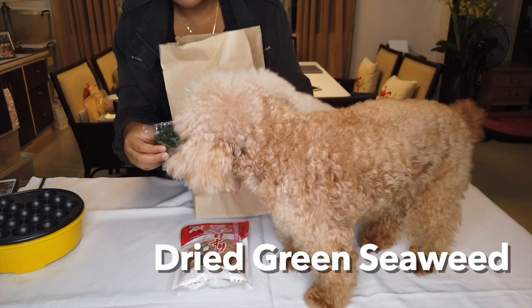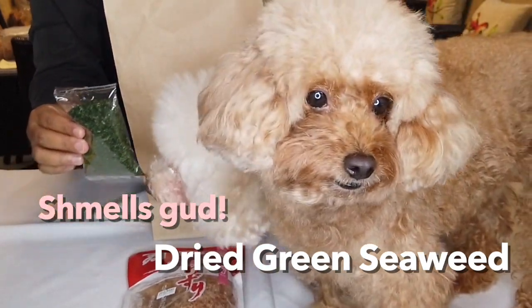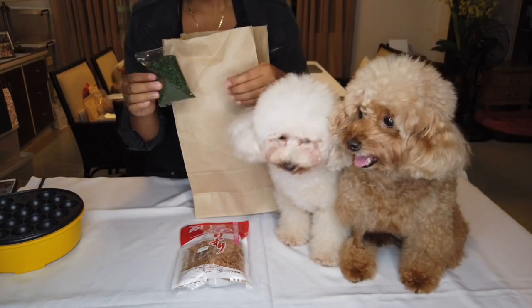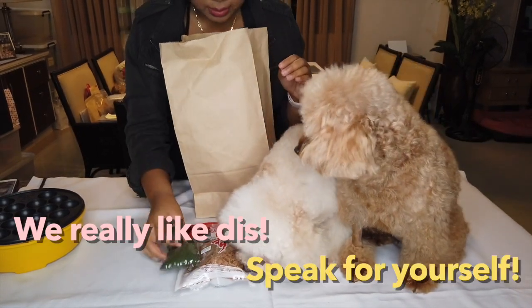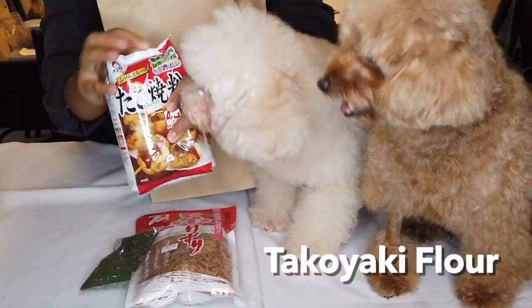And then this is very optional to have with the Takoyaki. Are you guys smelling it? Can you sit down? So you can use this as another topping. And then this one is for the humans.